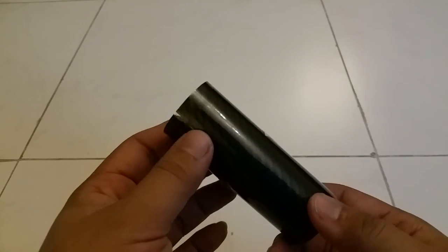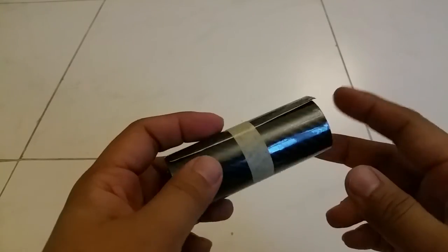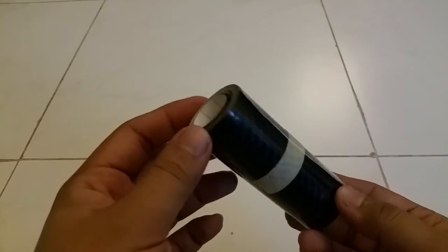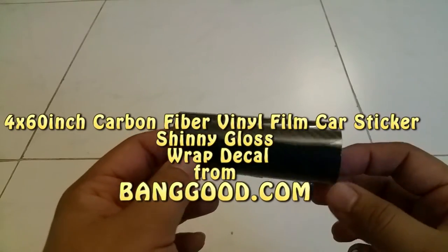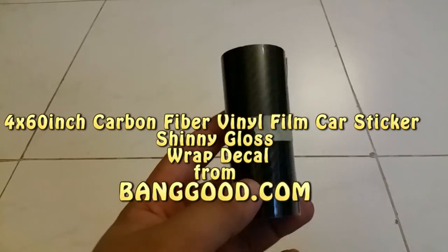You can use this sheet to cover your spoiler or the interior of your car and it will look like real carbon fiber. I will definitely use this on my car and then show you guys how it looks.